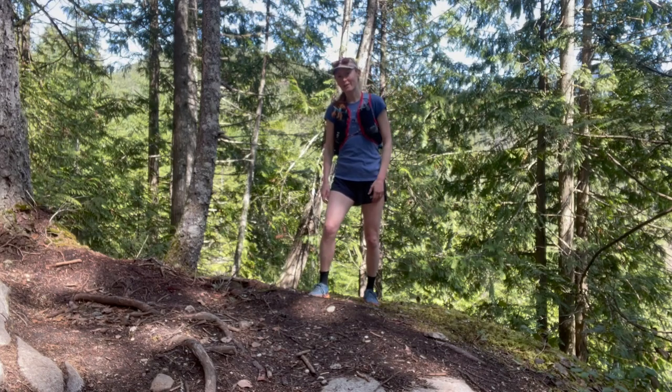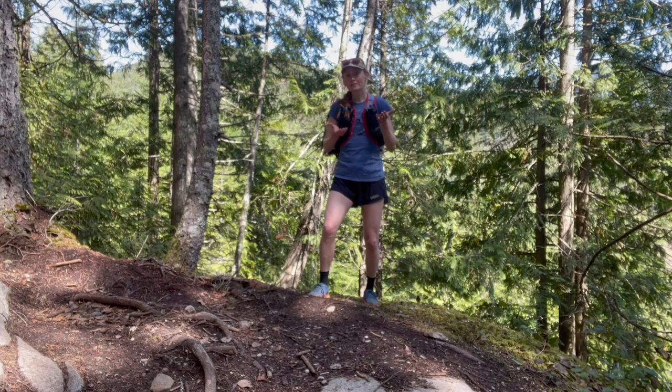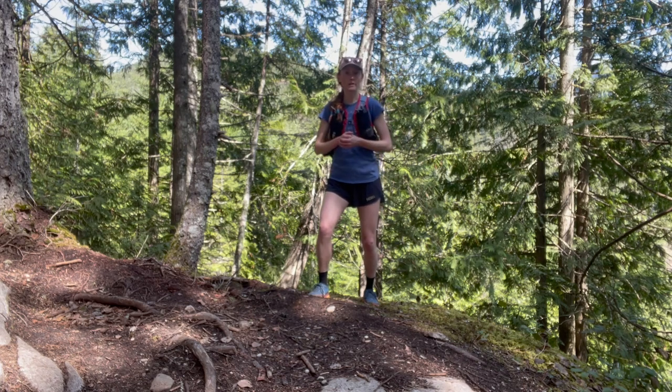Hey there! I'm Alisha from Get Out There Magazine and today I'm here in Squamish, BC reviewing the Ultra Spire Big Bronco Trail Running Pack. I've been using this pack for the past six weeks here in Squamish and I've probably run about 200 kilometers with it.